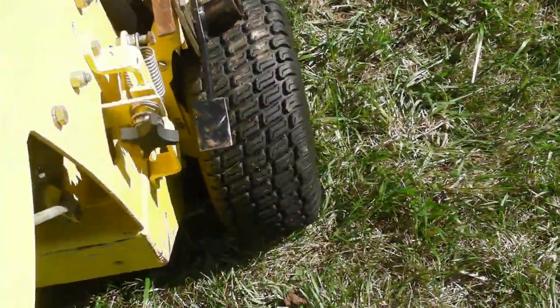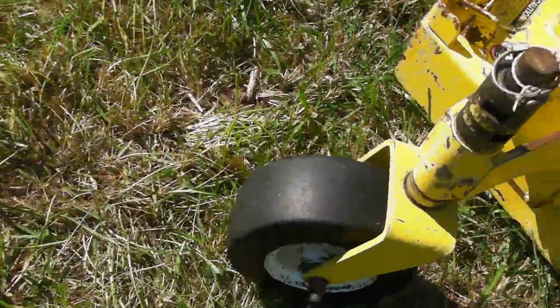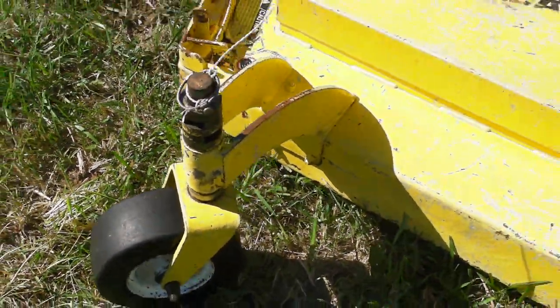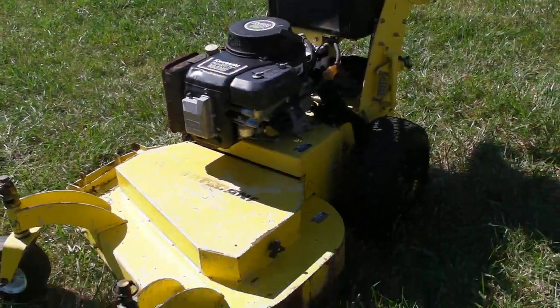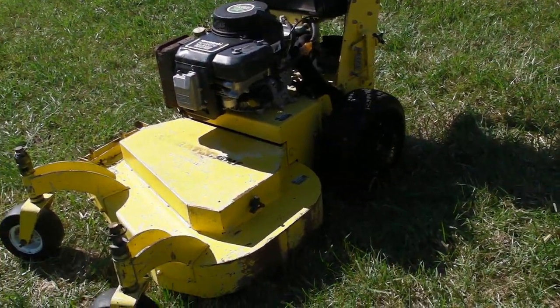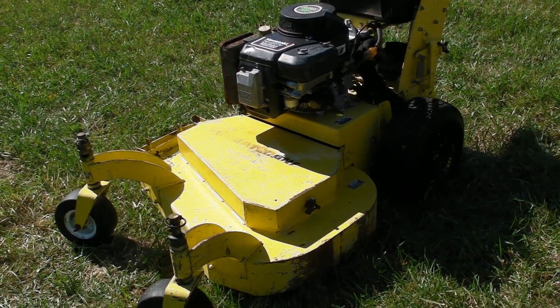The rear tires are approximately 60% or better life left. The front tires are zero flat and they're in nice shape, about 50%. So it's a good running operating machine. We can ship this machine anywhere pretty much, so feel free to message me or give me a call. Thank you very much.